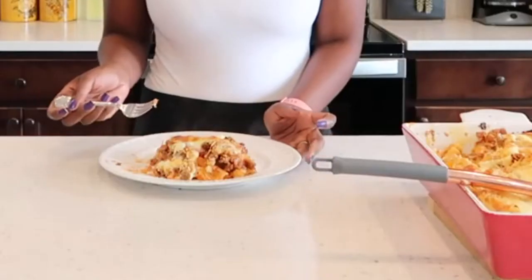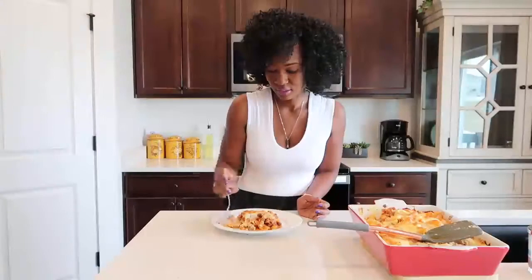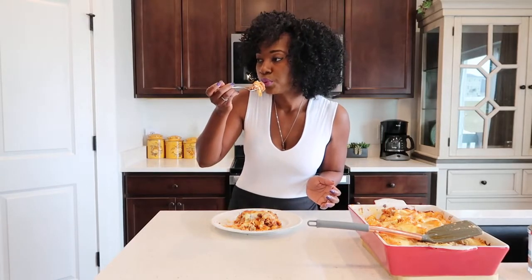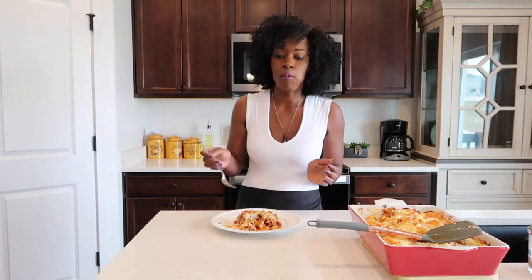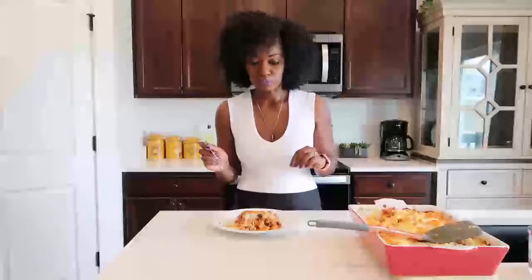My baked ziti is done cooling off and I'll go ahead and cut you guys a piece for the taste test. Look at this — it looks so good and my mouth is watering. Let's give you guys the first taste. Oh my god, this is perfect. It's cheesy. You can taste the ground beef and the sausage.